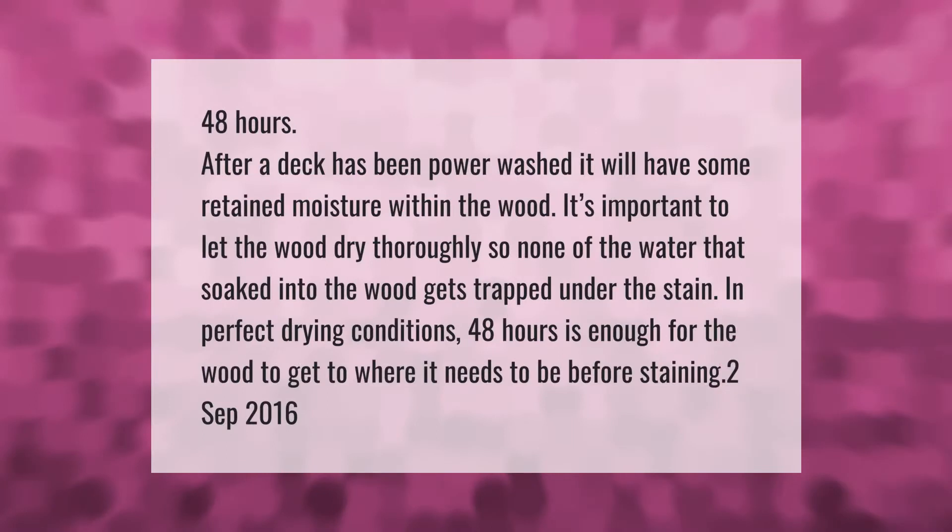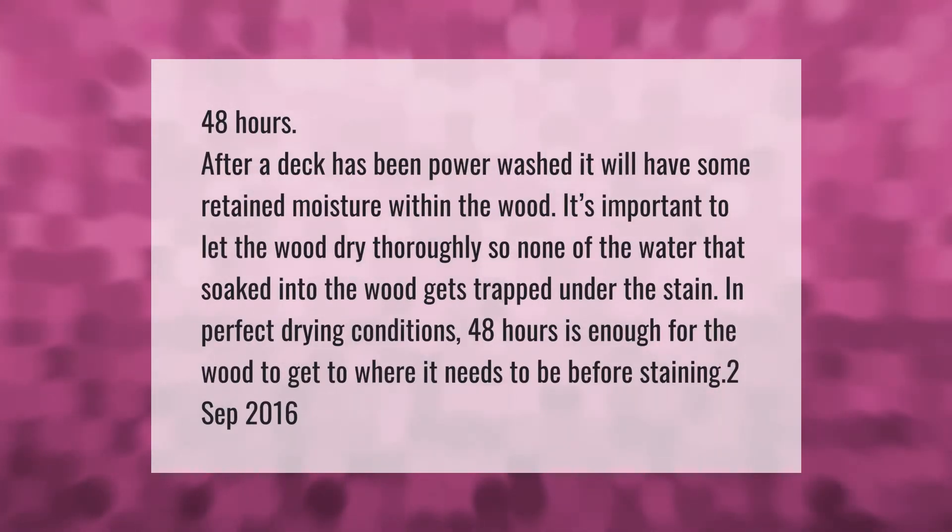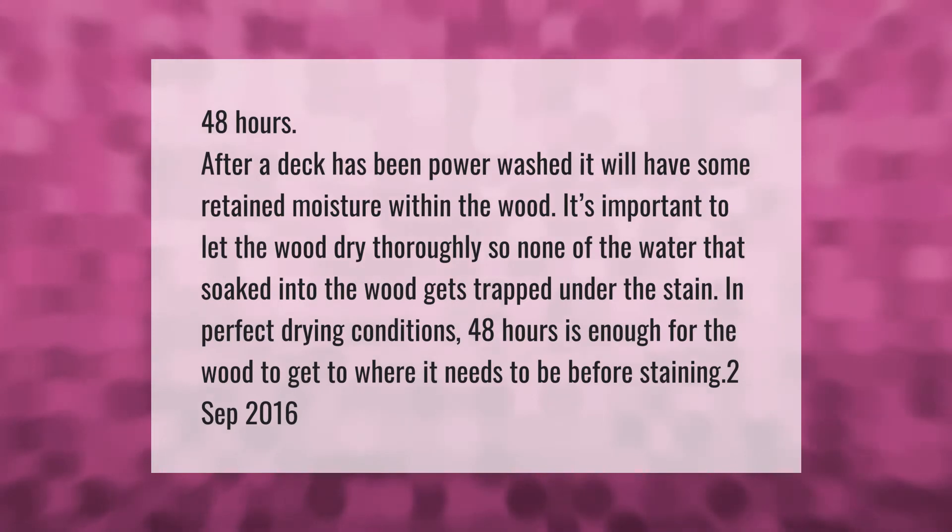48 hours after a deck has been power washed, it will have some retained moisture within the wood. It's important to let the wood dry thoroughly so none of the water that soaked into the wood gets trapped under the stain.